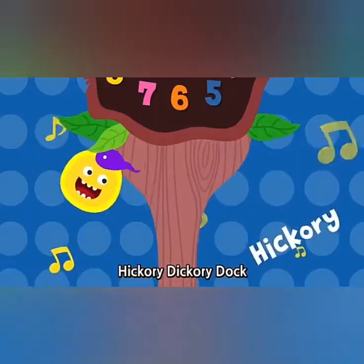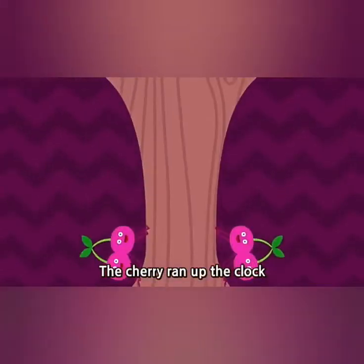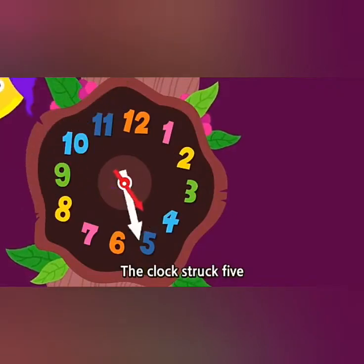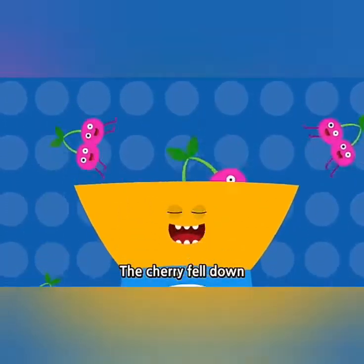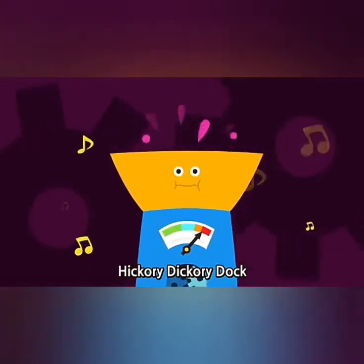Hickory dickory dock, the cherry ran up the clock. The clock struck five. Five. The cherry fell down. Hickory dickory dock.